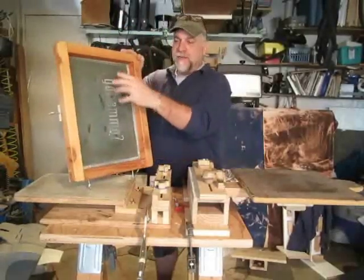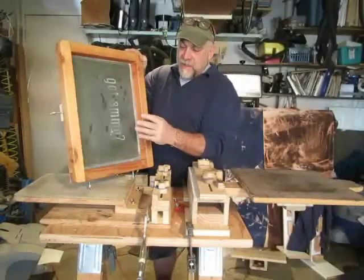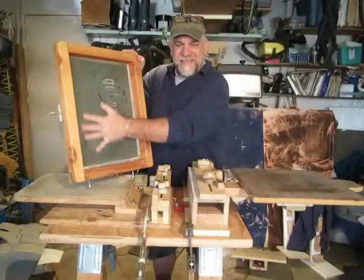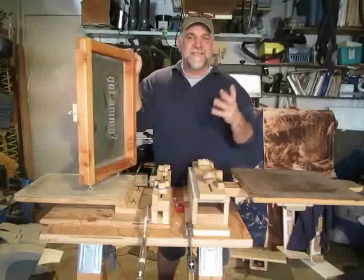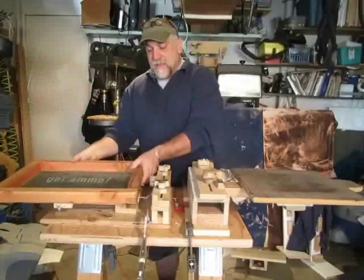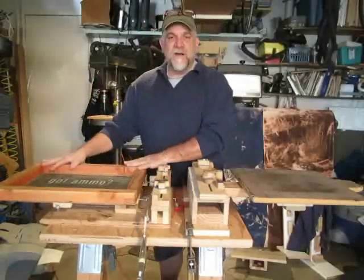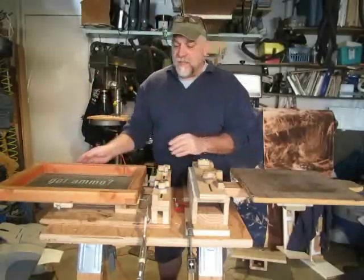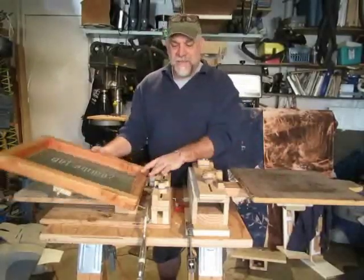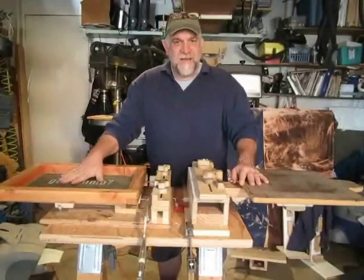If I want to do a left chest print I've got to put it up in this area here. If I want to do a main body print I've got to put it in the center. It doesn't matter if it's skinny or wide — it's got to be pretty well centered, because these under-screen tuners don't allow you to move the screen on the platen, unlike my rotary press or my single color drop frame press where I could loosen up the clamps and move the position of the screen.